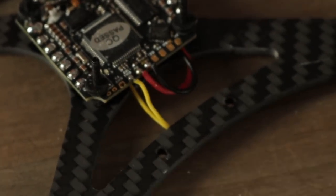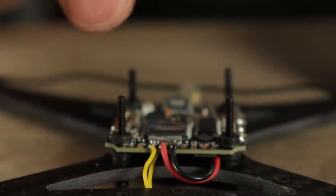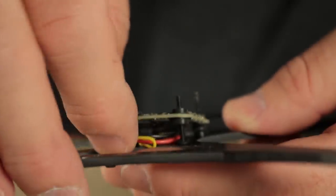I'm just inspecting my solder joints to make sure that nothing's touching. All these electronics are very small, so you want to make sure that you don't have any solder bridges jumping any of these little tiny components together, or the thing won't work when you're finished. Now I'm going to go ahead and tuck these wires up under the flight control board so that nothing is sticking out and it's nice and clean.